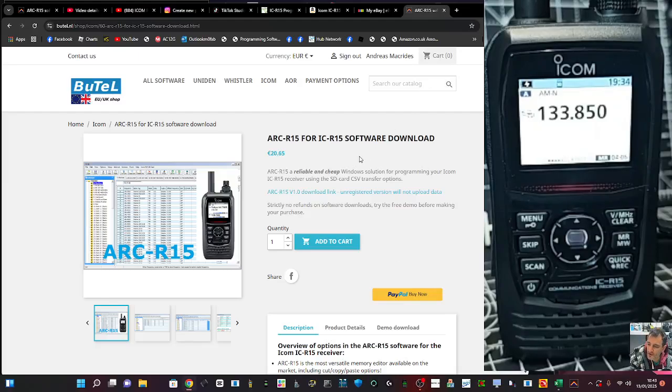Welcome back to my videos on the ICOM RC15 receiver, which I really like. The strong points are the dual receive, the speed of the scanning, the sensitivity of the receiver, and the built-in Bluetooth.